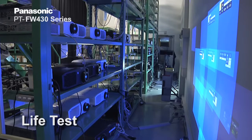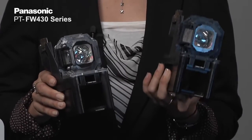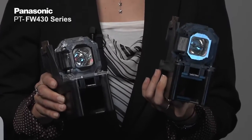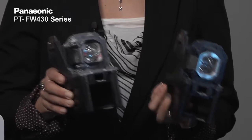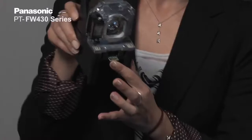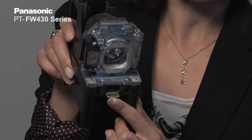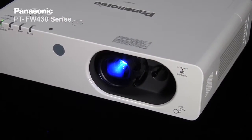For those of you who have purchased the F series previously, you'll be happy to know that the lamp stock you have for the previous F series can be used in the new FW430 series. We also have a built-in chip inside the lamp so that the lamp itself remembers how long it has been used.